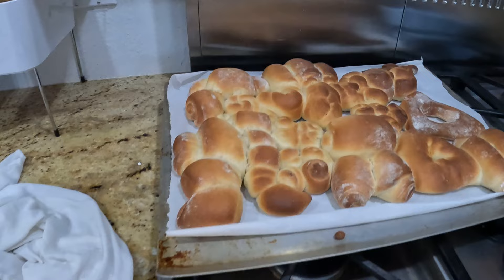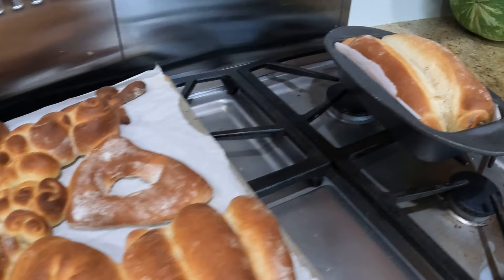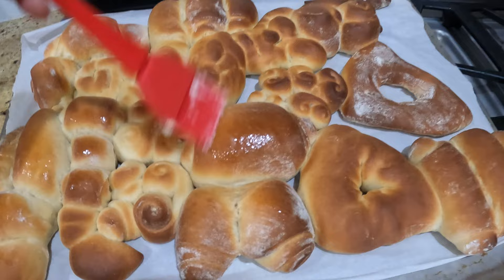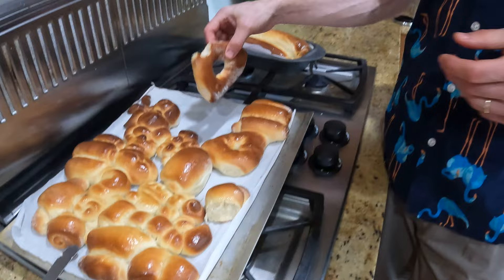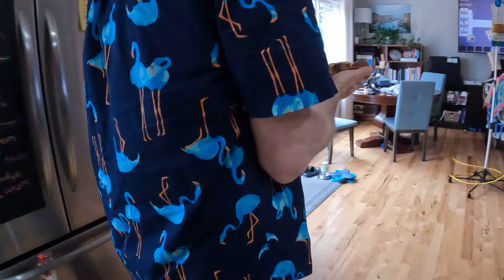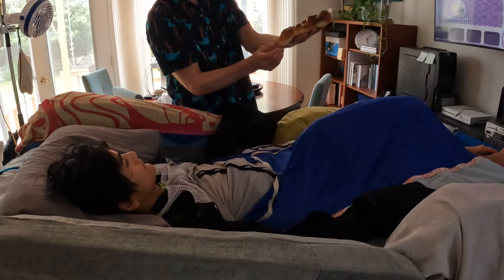Unfortunately, I set the timer on the oven wrong and it turned out slightly burnt. However, butter fixes everything. There are several scorpions — that's the baby scorpion over there. Where's the one you made? Taste it. There's your scorpion baby — this must be the stinging tail. Time to eat it. Do you want to eat the stinger? Uh oh, he's eating the stinger.